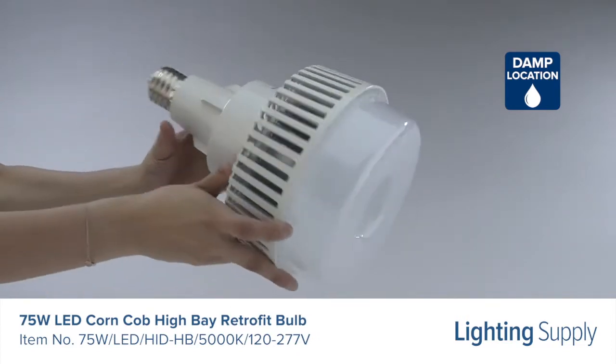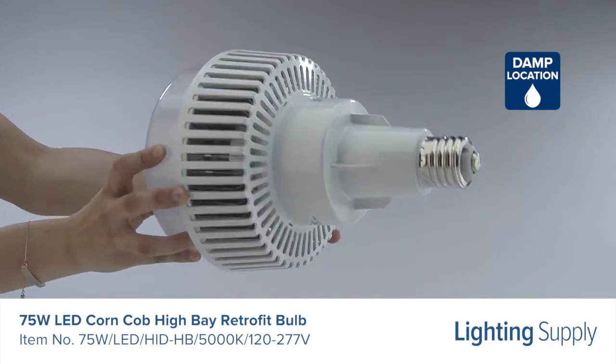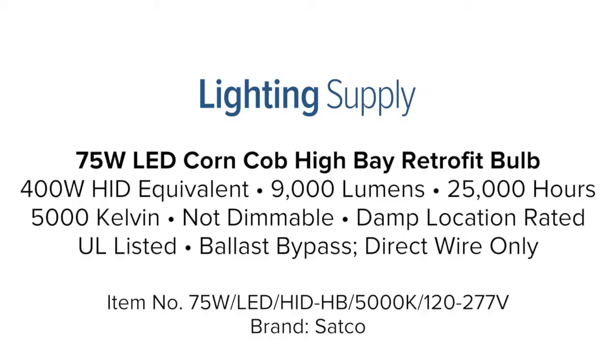This bulb is omnidirectional and ballast bypass, meaning it is directly wired into the fixture. You can buy this and hundreds of thousands of other products at LightingSupply.com.